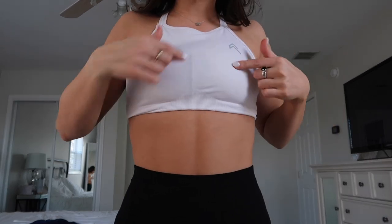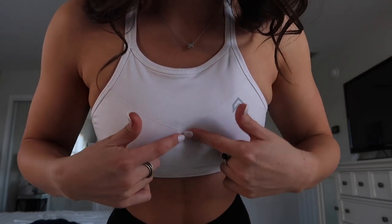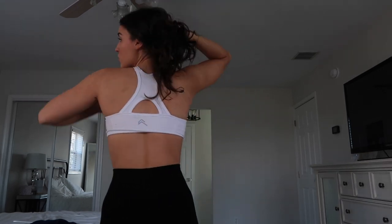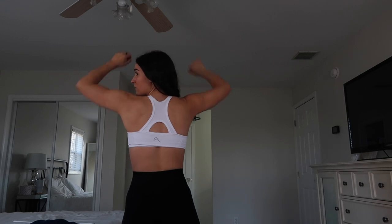I wear a size small in these — honestly I could size up to a medium because I do pop out a little bit on the side. If you leave the cups in, it provides more padding. I always take the cups out in literally anything bra-related. This is the smalls in all of the effortless colors. What's cool about this is it's a triple seam — it has the seams down the middle. It's super supportive with the fabric. It has this cute detail of a V-cut, then it has the keyhole back.